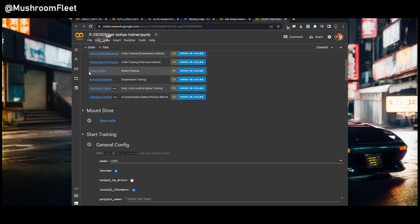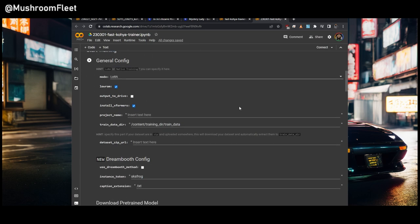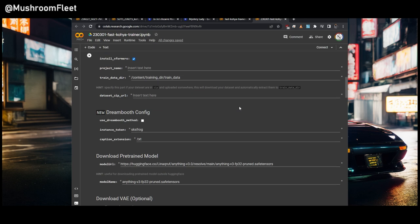The first thing you do with these is click the buttons in order. We'd mount the drive — it's going to ask for permission to save files to Google Drive, we say yes. Then it goes to general config, which we fill out first. This one only has two buttons, which is why it's fast.